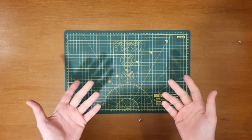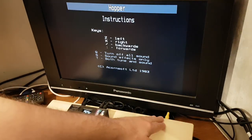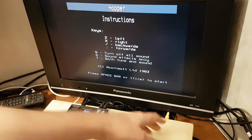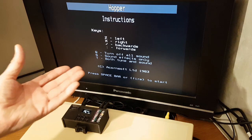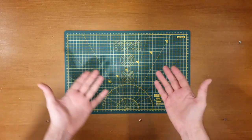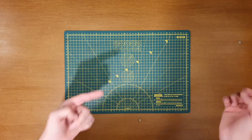I've wanted to do a composite mod on this for quite some time. If we have a quick look over here, you'll see I'm using the composite out the back of the Beeb and it's just providing the standard black and white image. So what I wanted to do was modify it so we could get a colour signal out of this.